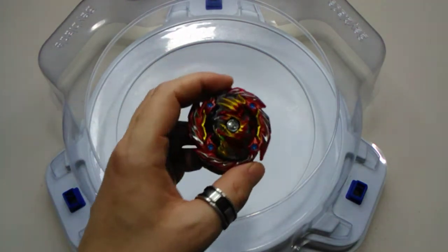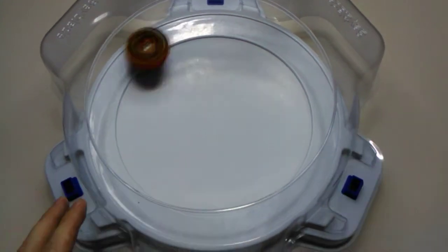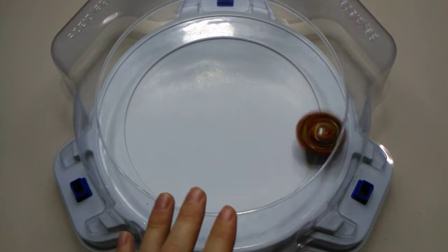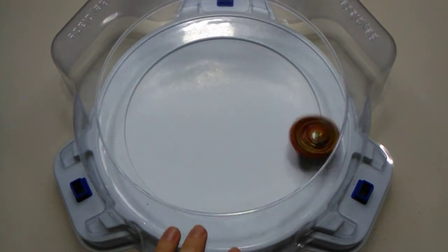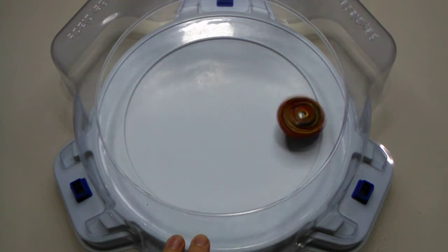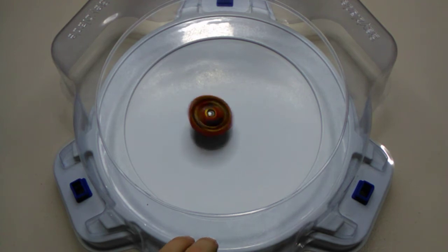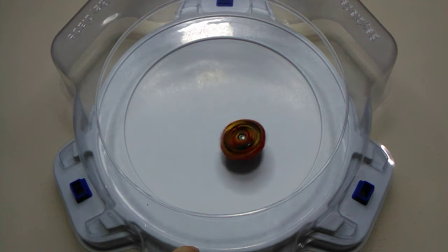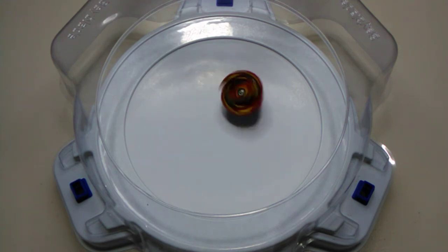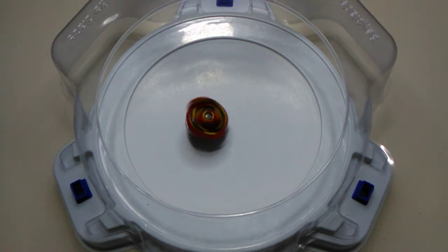We'll go over to the right rotation now. Three, two, one - go! Much more aggressive when it takes off around the stadium - I didn't even angle launch that. Slowing down now, just waiting on that stamina mode to take effect... there we go. That is quite a loud click when it does that - awesome! It still carries a fair amount of movement even in stamina mode, but it does look like it's going to last a fair while.